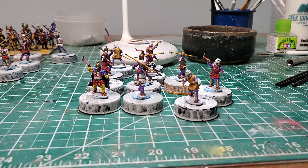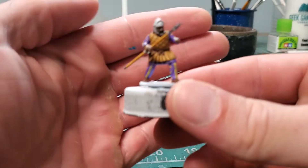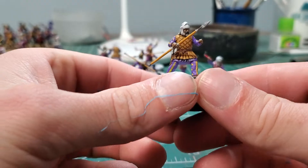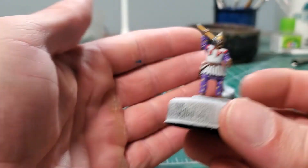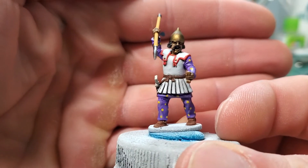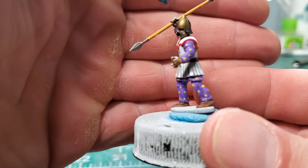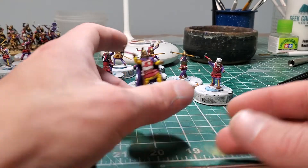This is the second half of the unit, done in the same two shades of purple. I actually think these guys turned out a little better than the first half — I'm not sure why, the brush just favored me. Same mix of patterns, same mix of armors: some guys in padded, some in linen. I didn't do a whole lot of work on the faces — just a base coat, a wash, and a highlight.